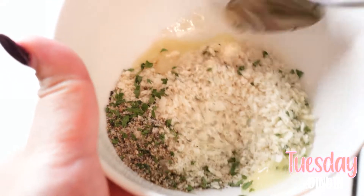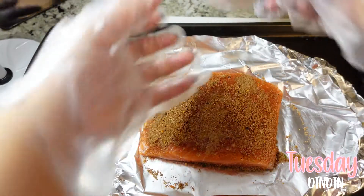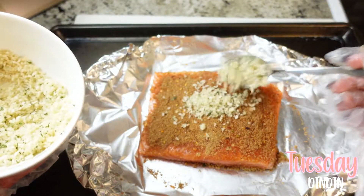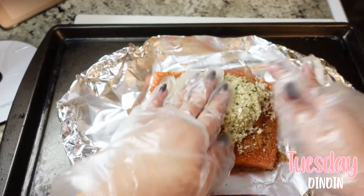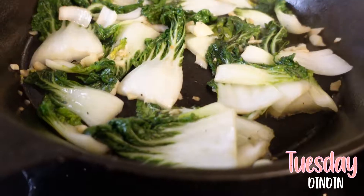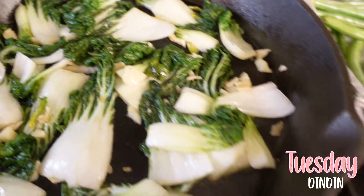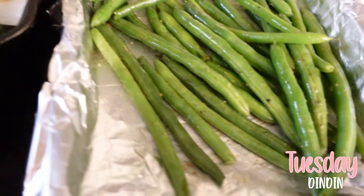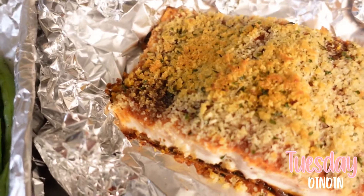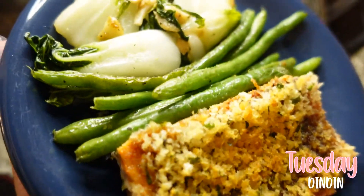Noah and I actually went out and got this really nice piece of salmon from the store and decided to cook it up with some green beans and some other green veggies we had left in the fridge. The salmon turned out beautiful — the crust on top was very crunchy and added tons of flavor. I think I will be thinking about this dinner for a very long time.